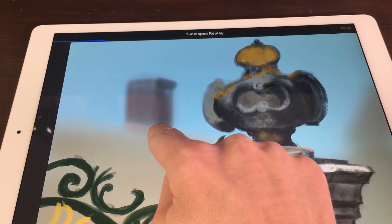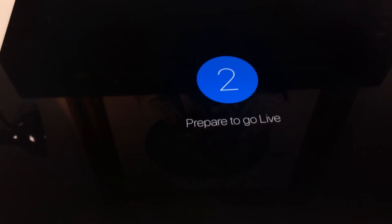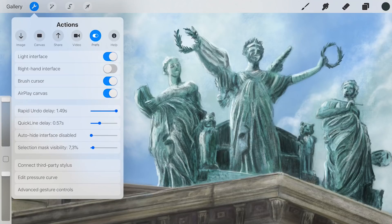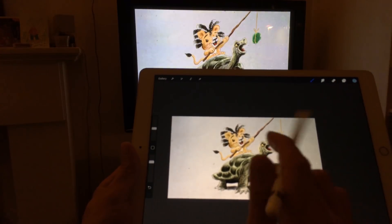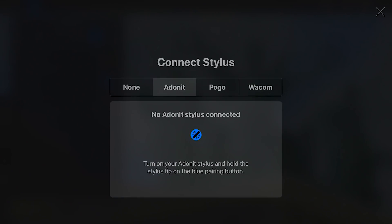You can record timelapses of your paintings, but you can also stream live to Mobcrush, Periscope, SHU and YouTube. Change all kinds of preferences, change to a light interface, change the screen to a left-hand screen, use a brush cursor, connect a second screen, change all kinds of delays, connect styluses.